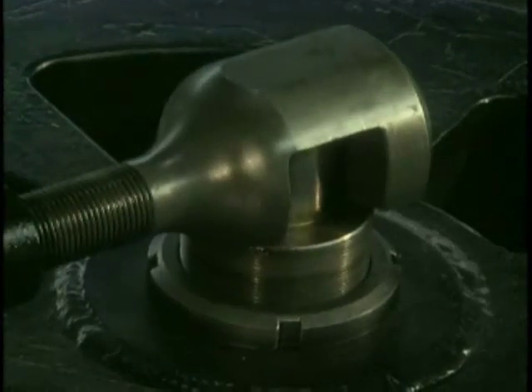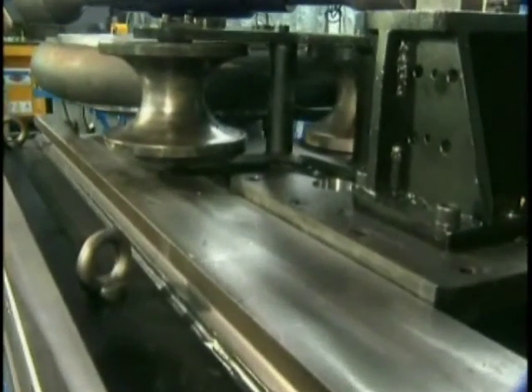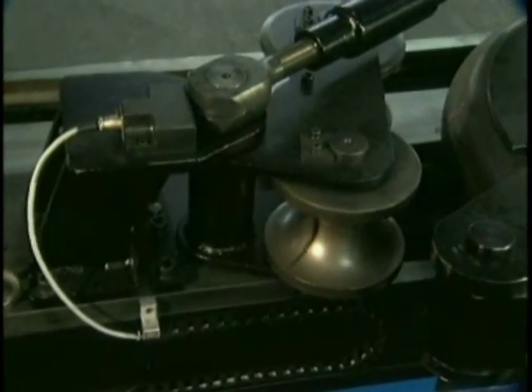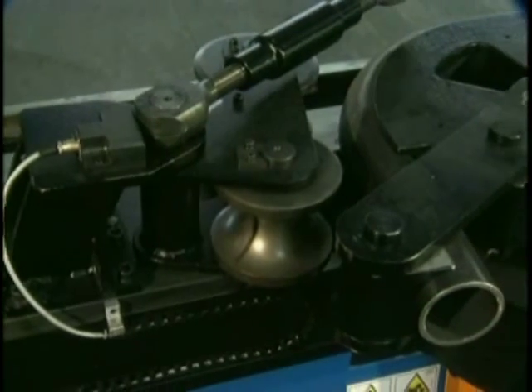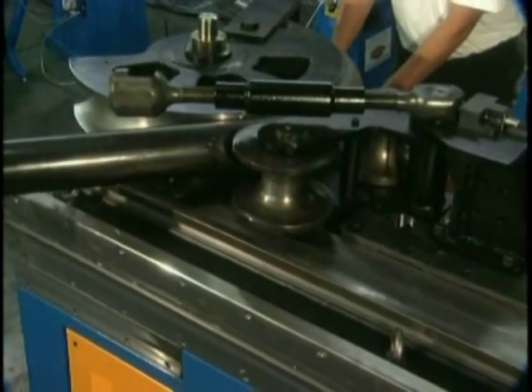Tooling quickly mounts to the hex shaft, minimizing setup time and increasing productivity. The counter bend die automatically positions for maximum support during the bend cycle, as well as to the clearance position for quick loading and unloading of the workpiece.